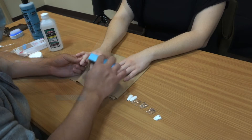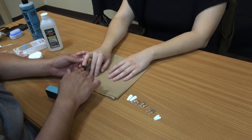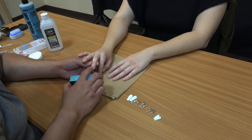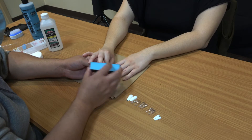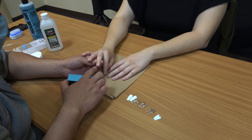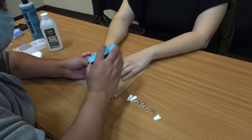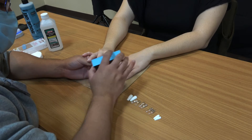We're going ahead and buffing her nails right now, just making sure that the shine comes off. You see how shiny her nail is here? You just want to go lightly and take off the shine — it'll rough up the nail a little bit. That'll help the glue stick better on the nail if you want them to last a little bit longer.